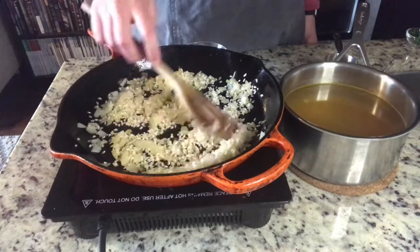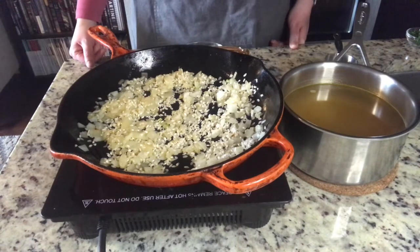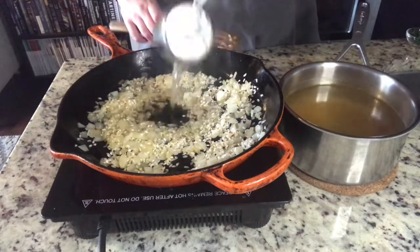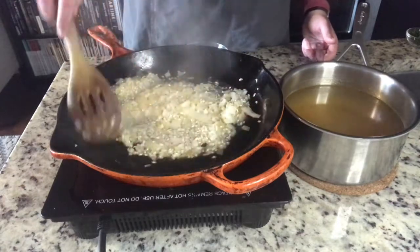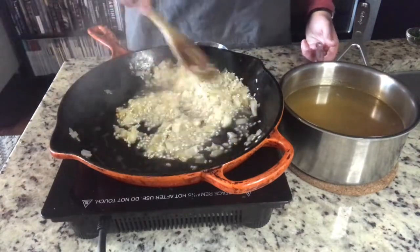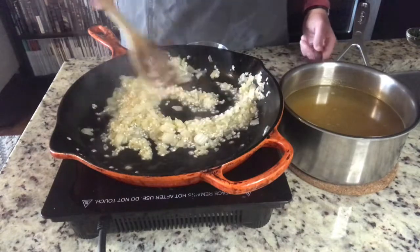The rice is toasted — I can smell it, it's getting a little fragrant in a nice toasty way. I'm going to start adding a quarter cup by quarter cup of vegetable stock. I'm just going to constantly stir to agitate the rice, and that will release a bunch of starch, which gives risotto its really creamy texture without adding any cream to it.